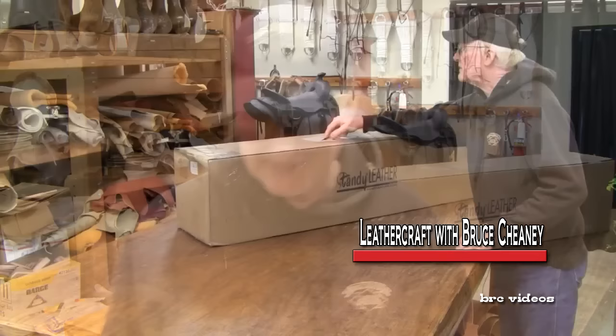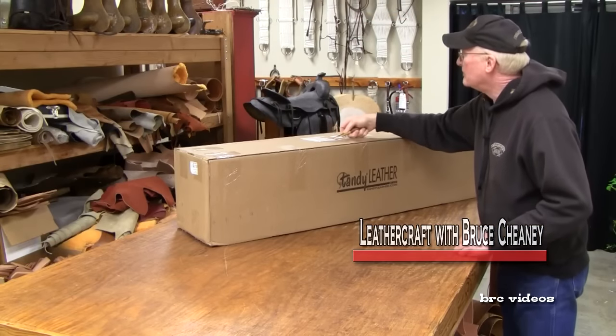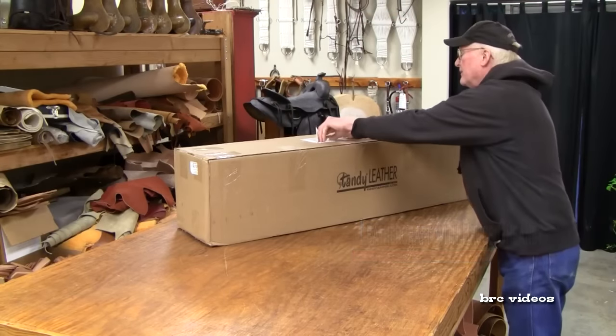Hello leather crafters, this is Bruce Chaney and today we're having another unboxing. I've got a big box here from Tandy Leather and I'd like to open it up and share with you what's in it. I'll talk a little bit about the leather, the tools, and supplies that are in the box, so let's have a little fun and get going with this unboxing.